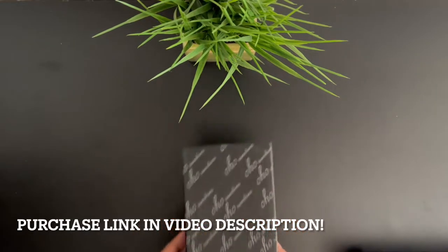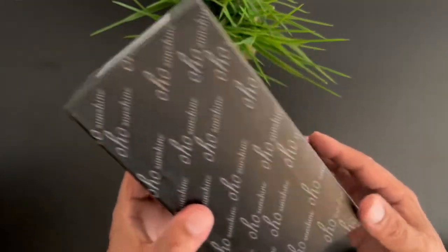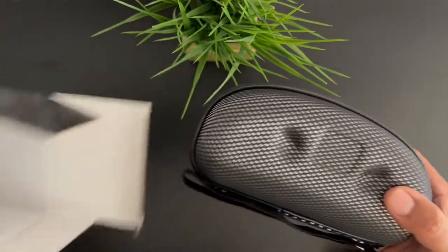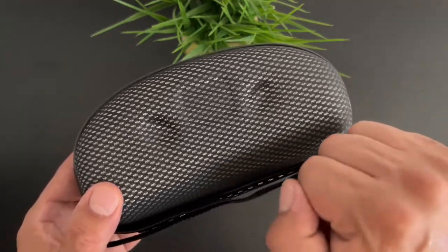Welcome back guys, let's get straight into the unboxing. As you can see on the box it does say OHO Sunshine all across the entire box. Let's go ahead and open up the box and see what contents we have in the interior. First off we have this really nice hard shell case.